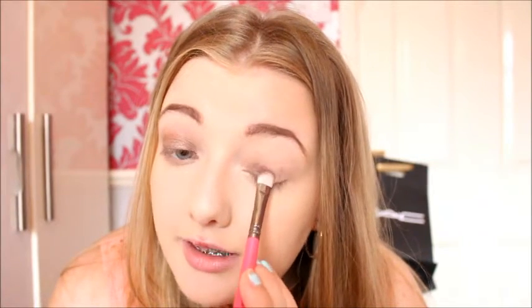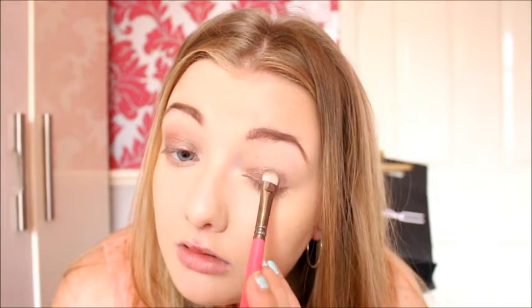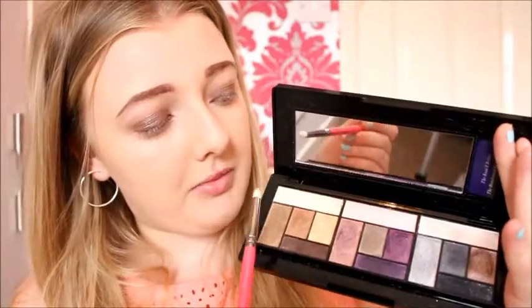There we go. I'm going to do the exact same on the other eye. Now I'm just going to take one of the top colours from the palette and put it in the inner corner of my eye. I think I'm going to take this one, which is called Seven Year Itch. These names are so weird — Man Eater, Seven Year Itch!